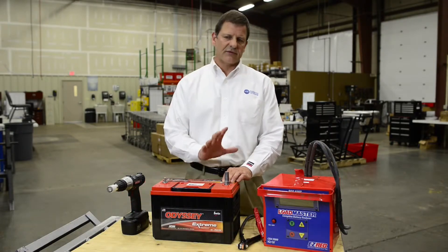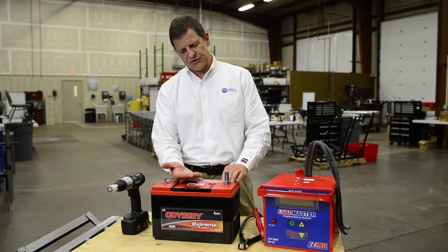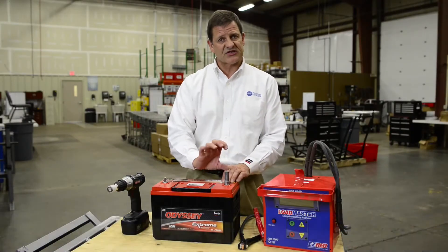At that point you've got a good connection on that lead pad. You also need to make sure that the lead adapter is all the way down on that lead pad and hasn't bottomed out on the top of the stud.